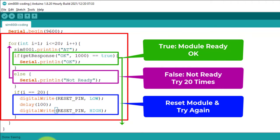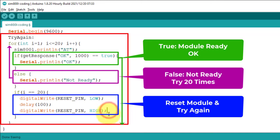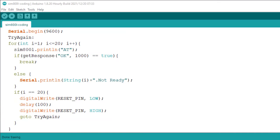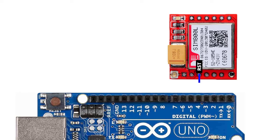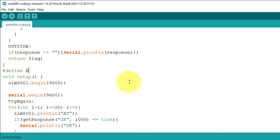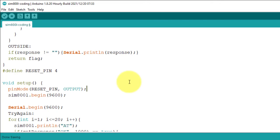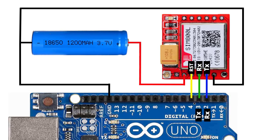After resetting the module, we will again test the AT command using the same code. I add a label above the for loop and set the label name to try_again. Then, inside the if condition, I use a goto statement with the label try_again. So after resetting the SIM800L, the goto statement moves control back to the top of the loop and the testing process starts again. Before uploading the code, make sure you have connected the RST pin of the SIM800L to pin 4 of Arduino Uno, define the reset pin in the code above the setup function, and set the pin mode of the reset pin to output.